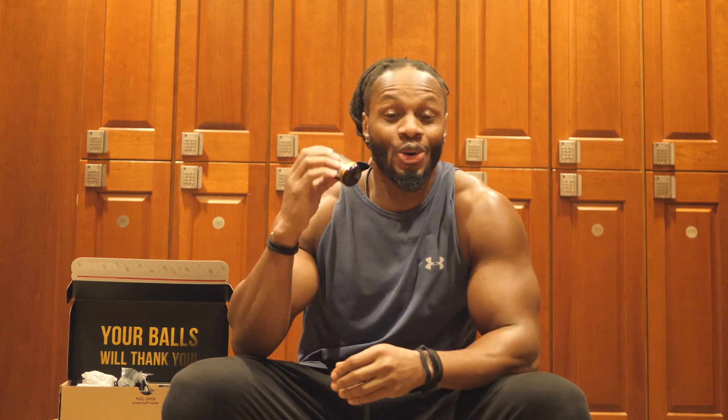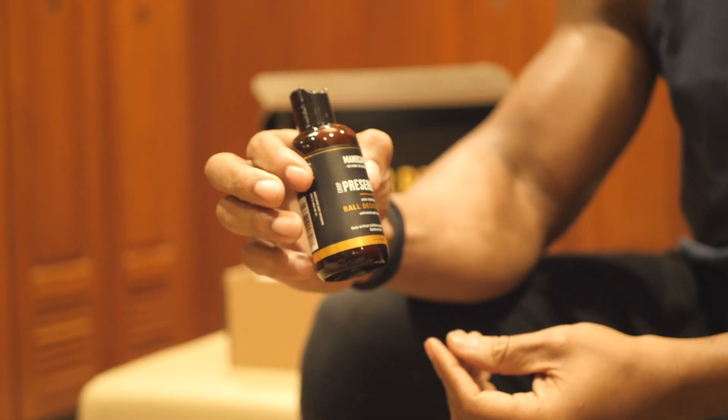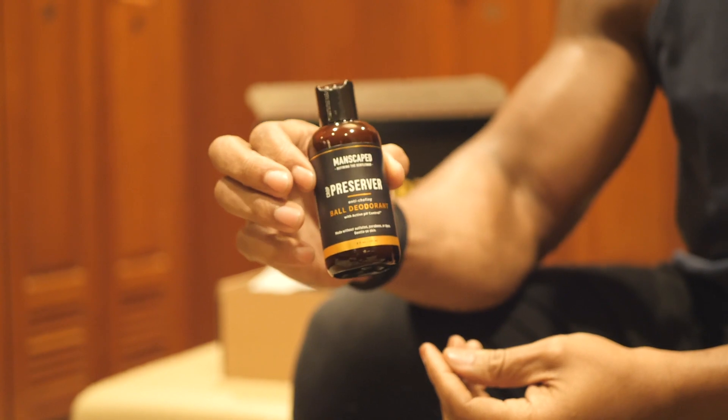Next in the box is called the Crop Preserver. Whoever comes up with these names, they're genius — protect them at all costs. It's no different from using deodorant in the underarm, and now you've got deodorant for down there, which is really good. It's cruelty-free, paraben-free, dye-free, and 100% vegan. So for all my vegan cats out there and everyone wondering, you're all covered.